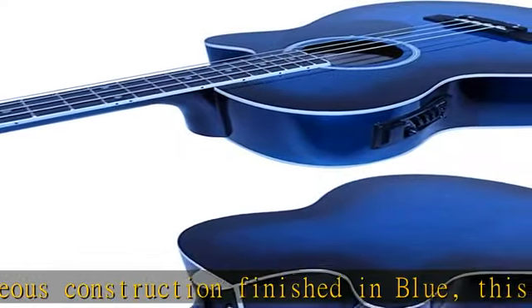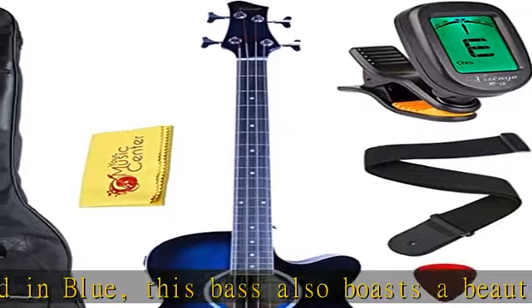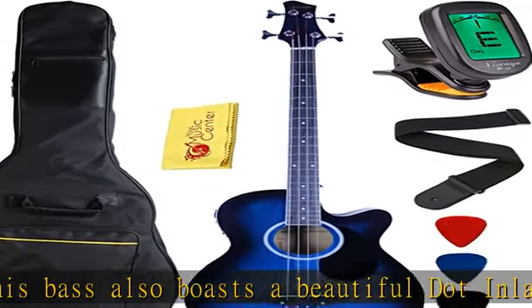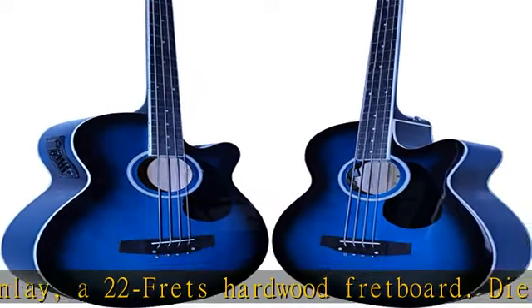The EQ7545R bass preamp produces high quality sound with built-in volume control and four-band equalizer adjustment of bass, middle, treble, and presence. The single cutaway design brings the player a very comfortable playing experience.